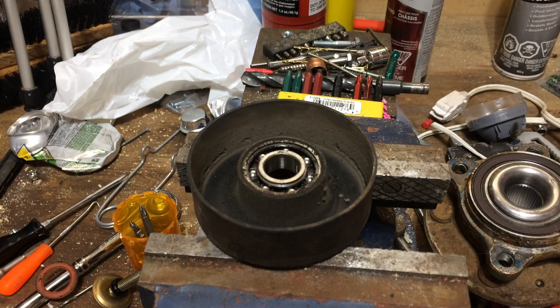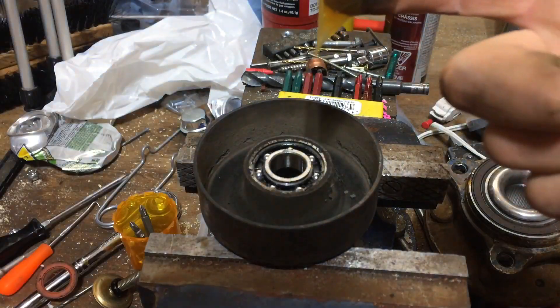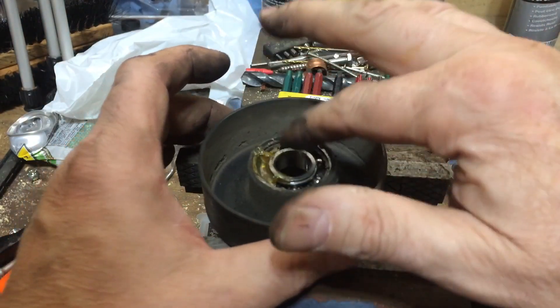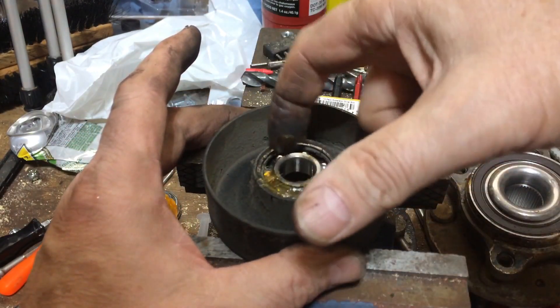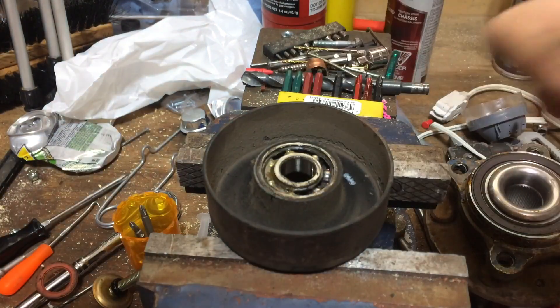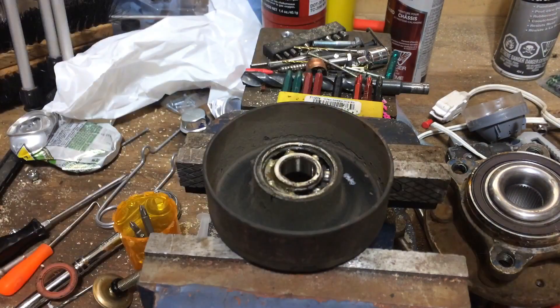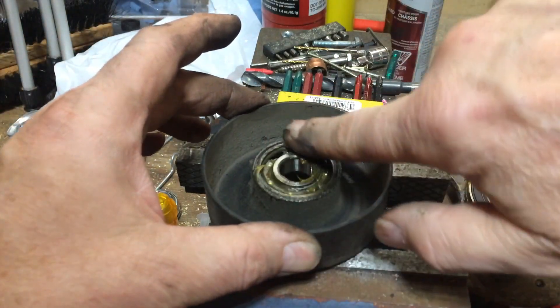I'm just going to take some wheel bearing grease, a little bit on my finger — that's probably more than a little bit. What I'm trying to do is stick it on there and then scrape so it falls inside. I have something here I could use. I'll take a little bit more. Usually they just dry out and then they start making all sorts of noise.